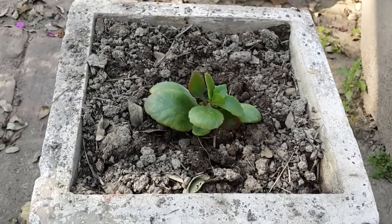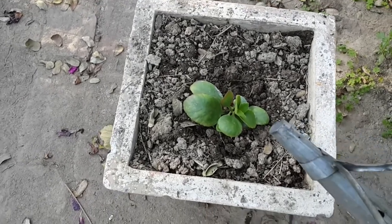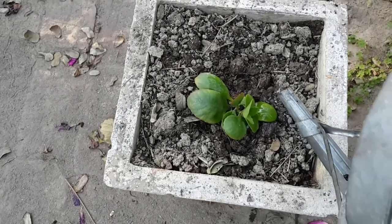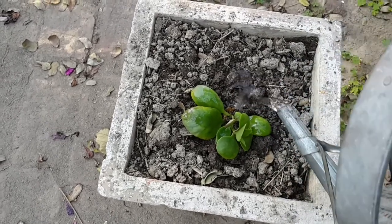Kalanchu is also very sensitive to low temperature. So, always keep the pot in a warm condition. The ideal temperature for Kalanchu is 60 to 85 degrees Fahrenheit.